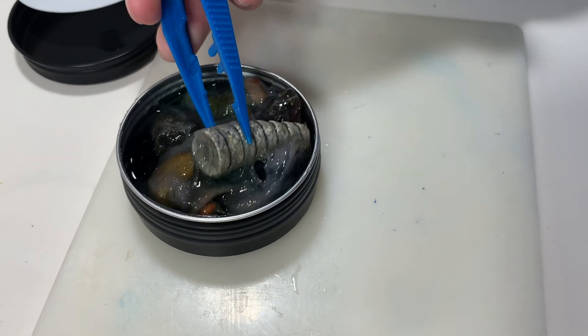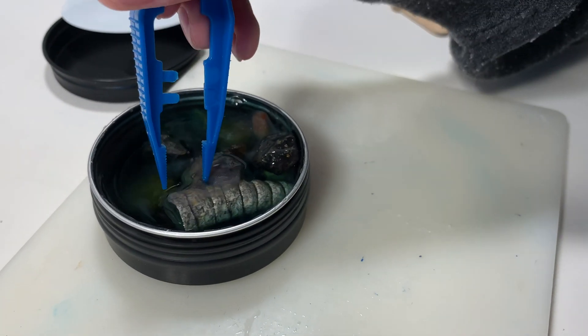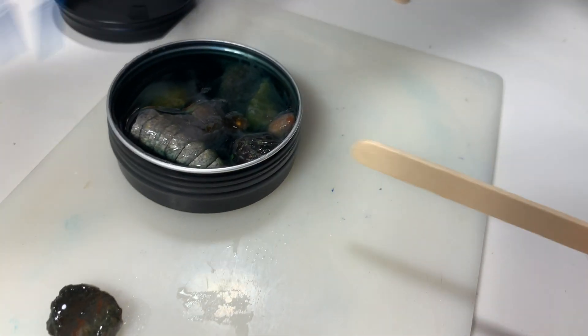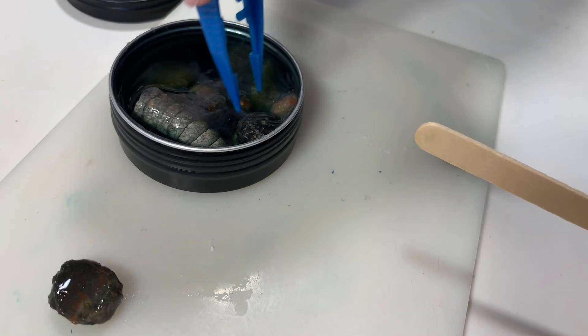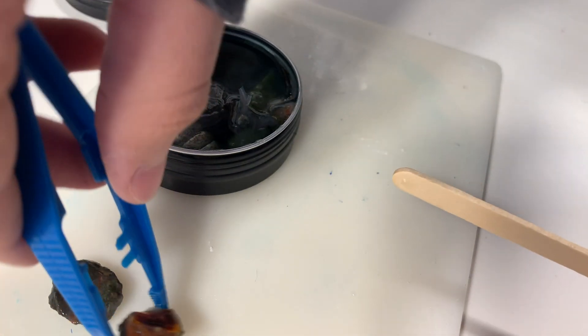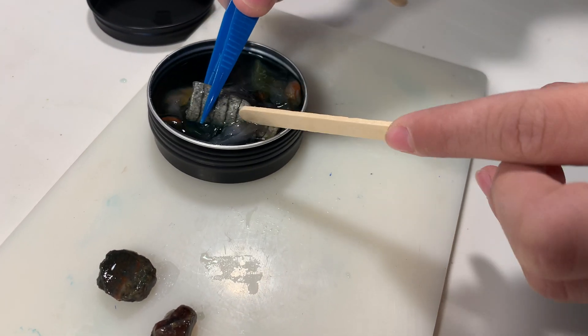It's pretty amazing how many specimens you can fit into a tiny little container like this — there are so many, I'll show you at the end. We've done four kits in total and my kids loved it so much that we're going to end up doing the subscription for the entire year. The company did send me these four kits to try out and I was super pleased with it.